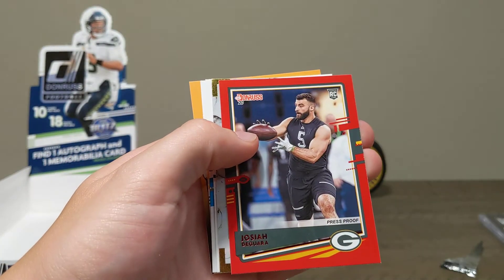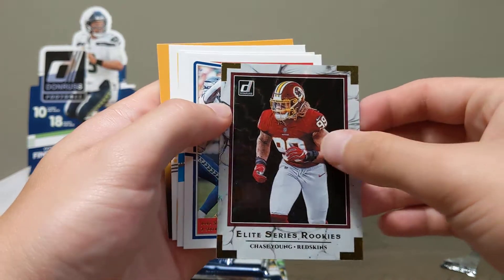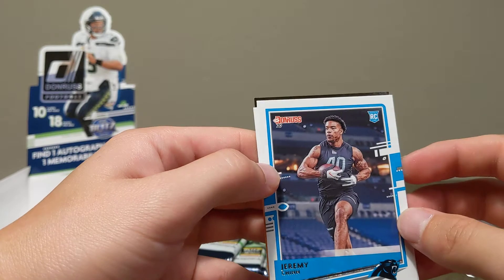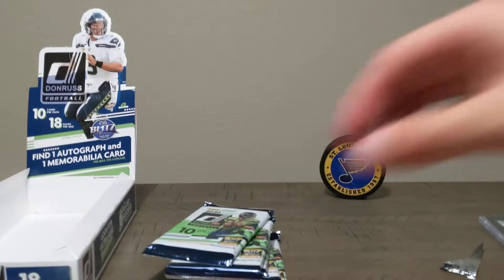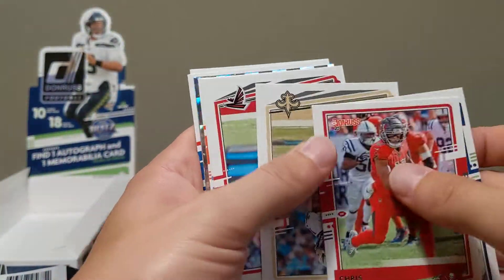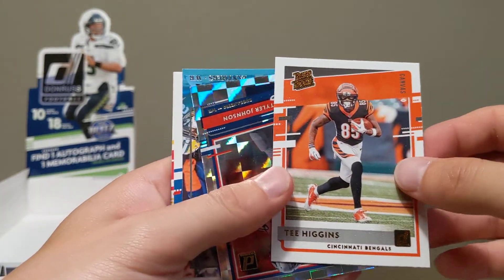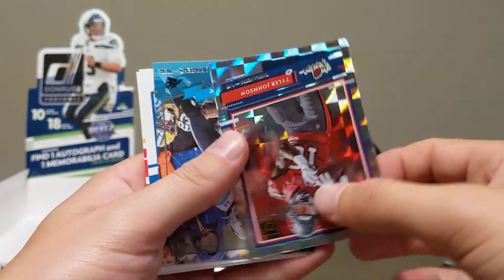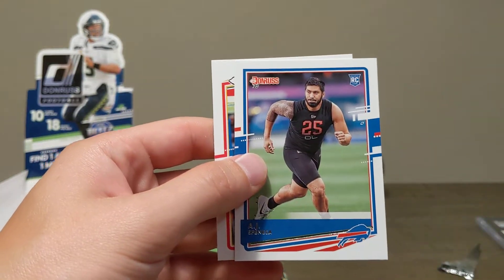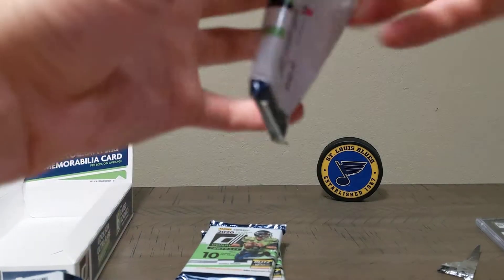Ty Hilton, press proof red parallel Josiah Deguara, Chase Young rookie, JuJu Smith highlight card, Jeremy Chen rookie card and another JuJu Smith. Julio Jones, Warren Moon. A Tee Higgins canvas. Tyler Johnson rookies. DJ Moore 2000 Donruss throwback. We're cooling down a little bit here — four more packs. Come on now, let's turn it up on these last ones.